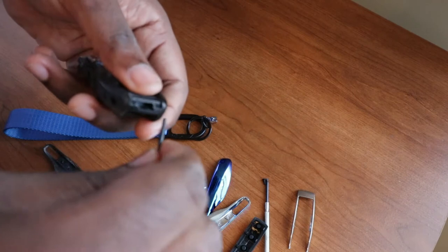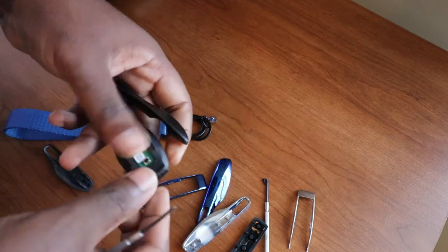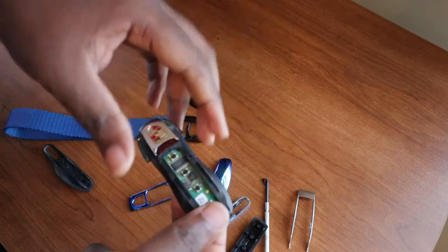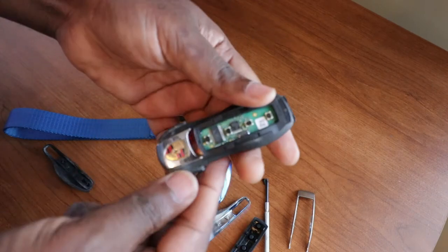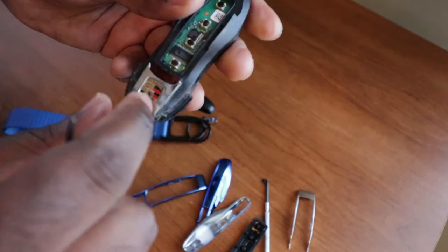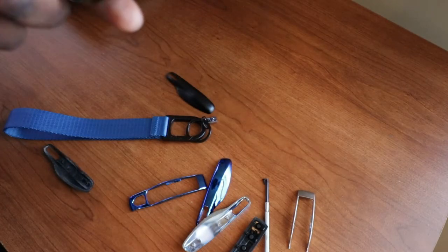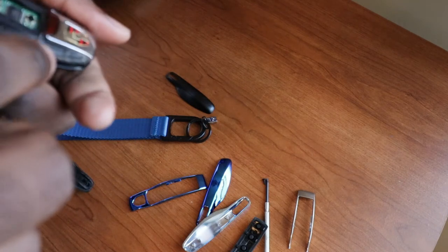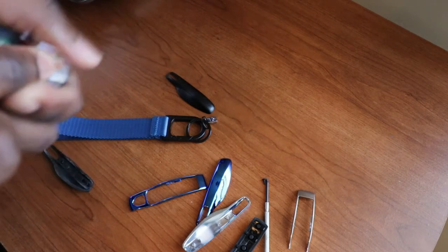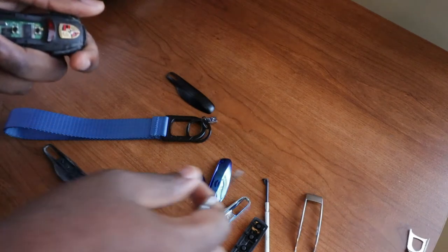First side piece is out. Do the same thing on the other side — there you go, it is out. Now this is literally everything that is left from your key right here. On other key models, this piece right here also comes out, but in mine it seems like it did not come out. Actually, it seems like it broke. Well, it's fine, I will replace it anyway. Let me go ahead and try to remove that. There you go.